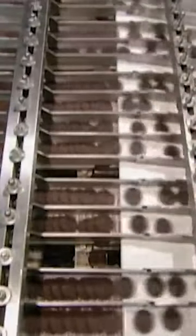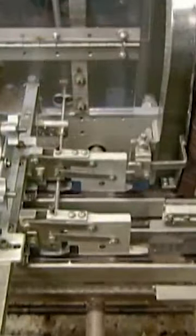The biscuits travel over ramps, designed to make them fall into a certain position. One row lands plain side up, and the next lands with the pattern side up. This puts them in the right orientation for the all-important creamy filling.